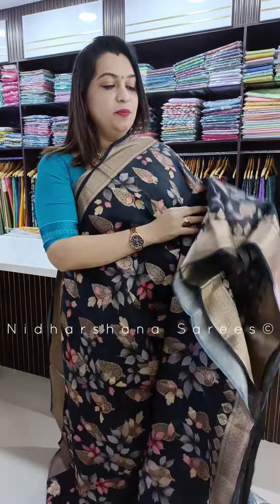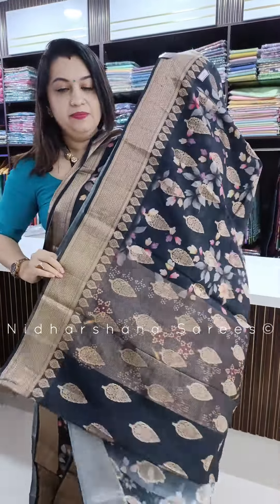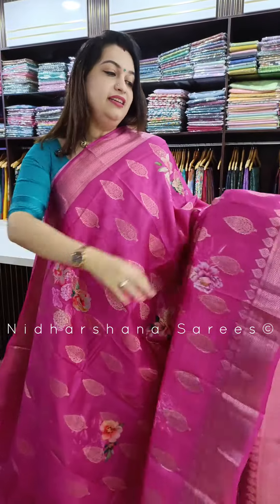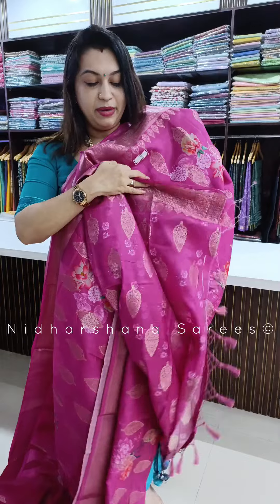One more pretty shade in this catalog — beautiful black — with a self-color pallu and the blouse piece. Beautiful rani in a self-color, and that's the pallu and the matching blouse piece.